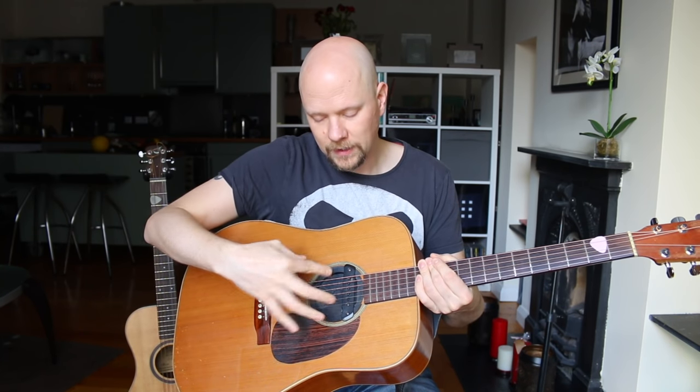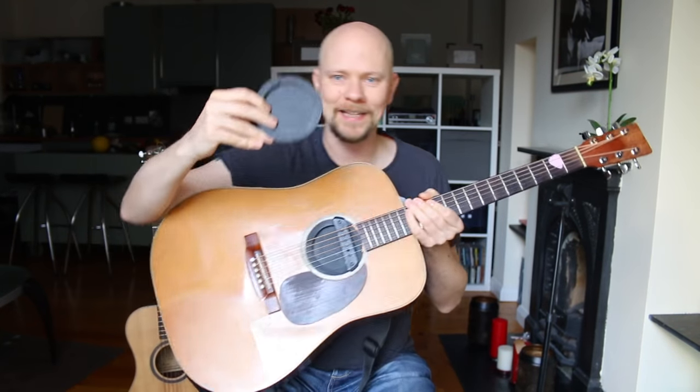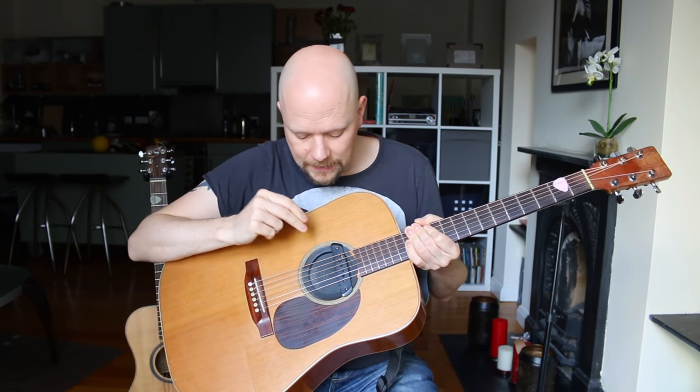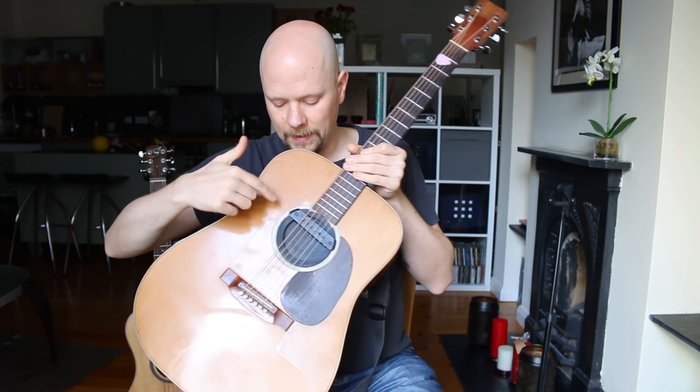I've even gone as far as cutting one of these feedback busters — or screeching halts as D'Addario calls them — into two pieces. You can get these made by other companies as well. I particularly like the D'Addario, Planet Waves ones. I've put a little bit on top and the bottom part here. When I play acoustically, I take the bottom part out. It's easy enough to get out and put back. I would never, ever use them for an acoustic situation — only for live amplified situations.